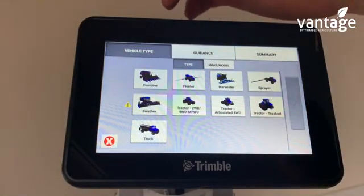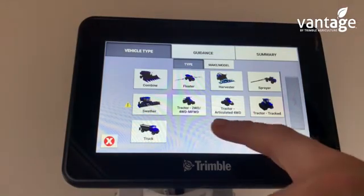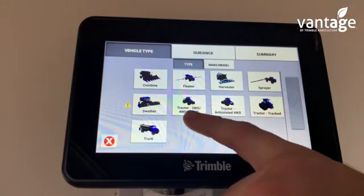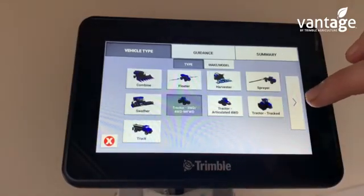We click on what vehicle type it is — combine, floater, harvester, sprayer. We'll click on tractor, two wheel drive slash four wheel drive, then press this arrow.